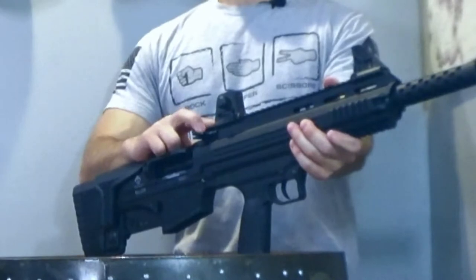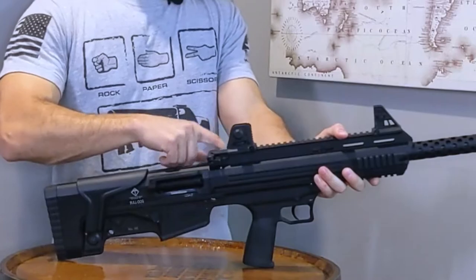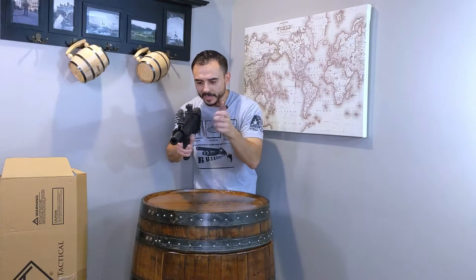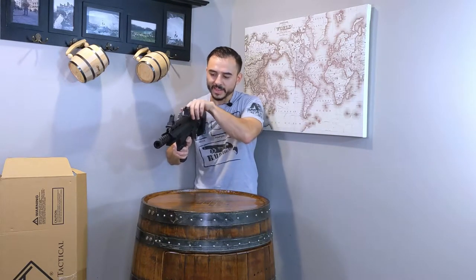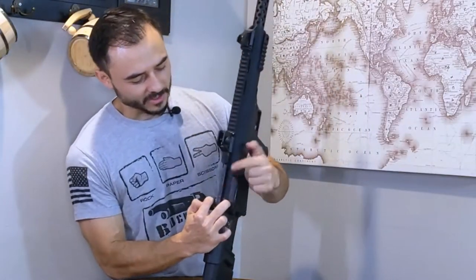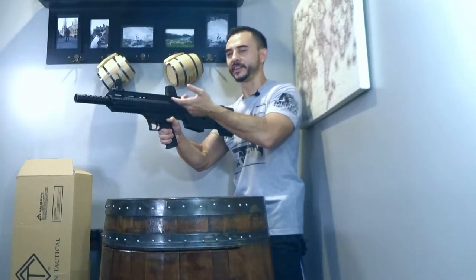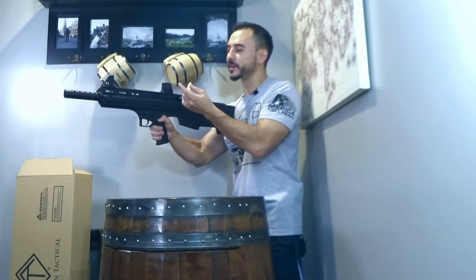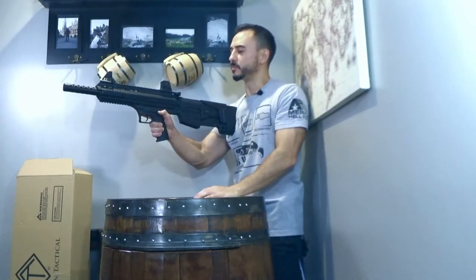Here we have the charging handle, AR style. One thing I noticed is that you cannot pull this back if you pull only on one side. The drawback is if I'm shooting and something's wrong and I need to quickly rack the gun, I can't pull it back with one hand — you have to take two fingers and pull it down because it has two latches on each side. So when you're at the range and need to cycle the gun, you're going to have to use two hands. It does feel like it could hurt your fingers; with gloves maybe not so bad, but at least it seems easy to pull back.